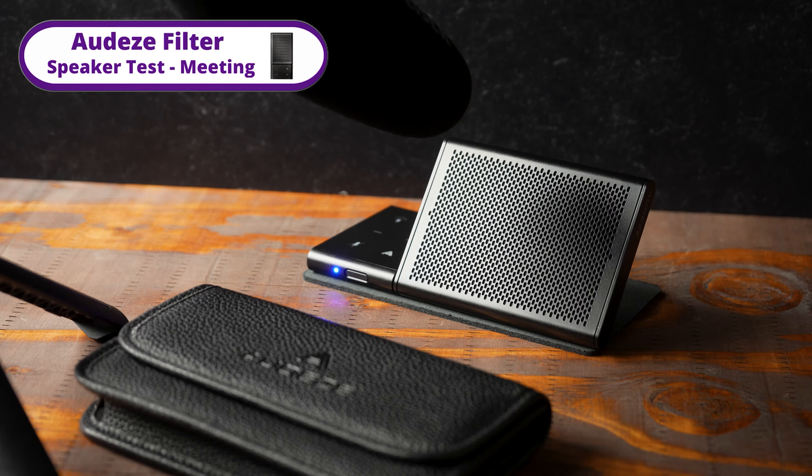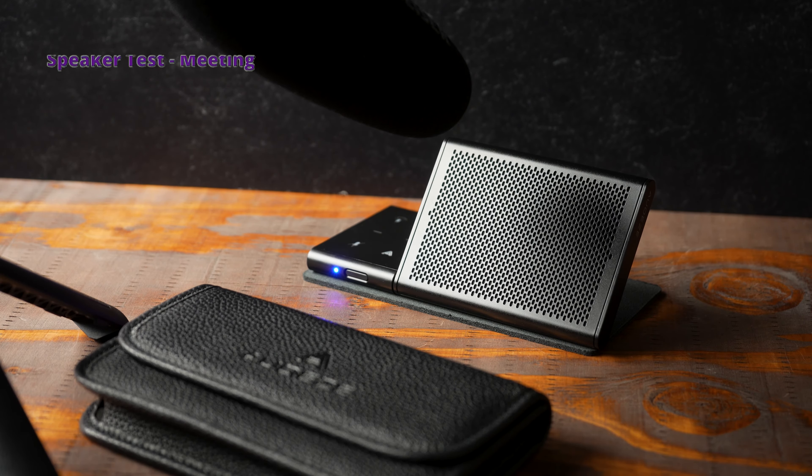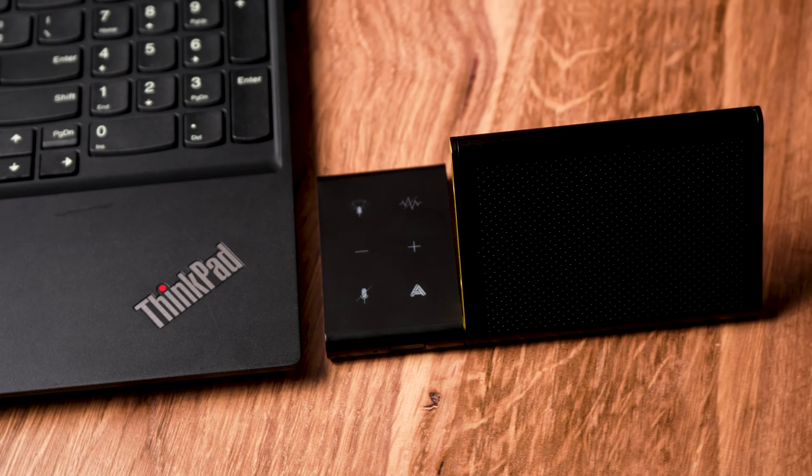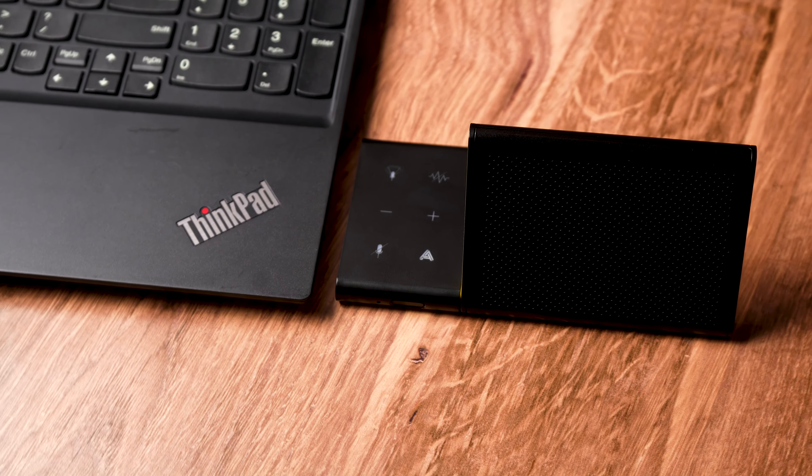Middle school students are getting an iPad with a keyboard case so they can use it for documents and creation of things as well. The speakerphone is not designed for music — it's designed to have crystal clear phone calls and video meetings.